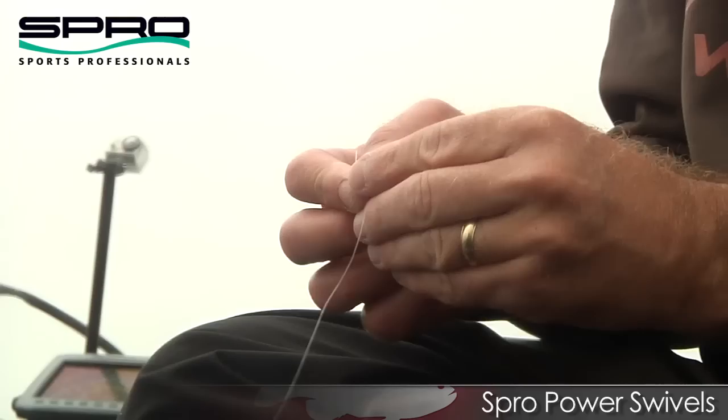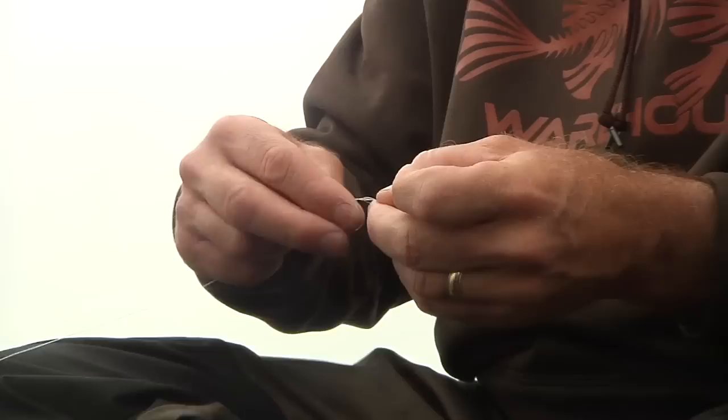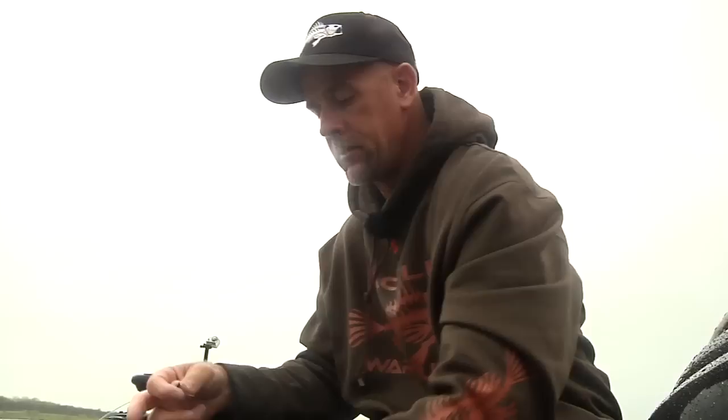So now I've got weight, two beads, then I attach just a black swivel. And I think this is called a trilene knot — two loops through, five around, back through the hole, back through the other hole, wet it. Then attach the hook to the other end of the leader, same thing.